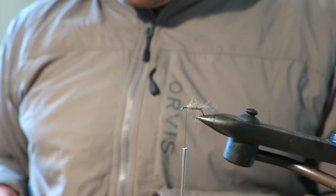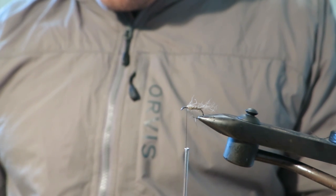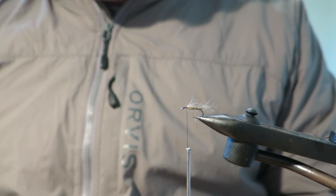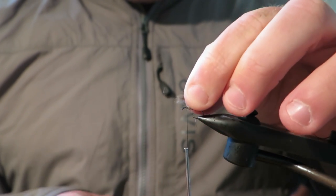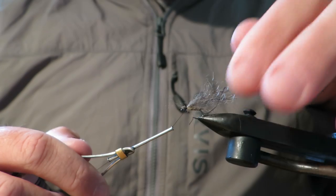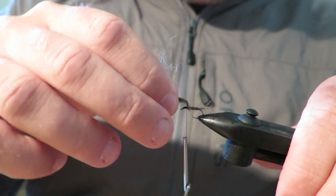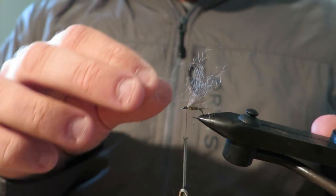Now for the wing, you just want to pull out a decent tuft off your tail. What I actually do is pluck out a lot of that little annoying stuff at the base. Then to tie this in, we're going to lay it along the top and tie that down. Make sure it's right on top because it can be quite easy to tie a crooked loop wing on these — sometimes it can spin around on you. I'm just going to check that we've got the right amount of Possum, because sometimes you tie in too much and it's too bulky and fat, and sometimes you tie in too little. But I'm pretty happy with that.